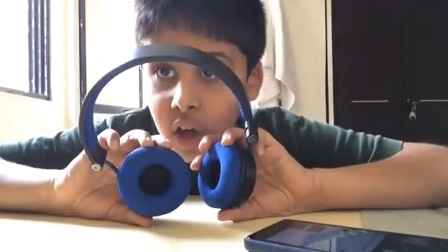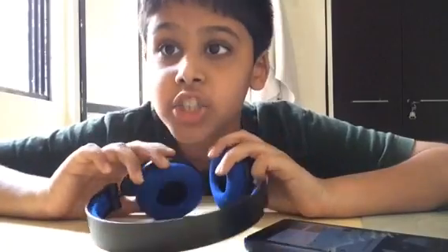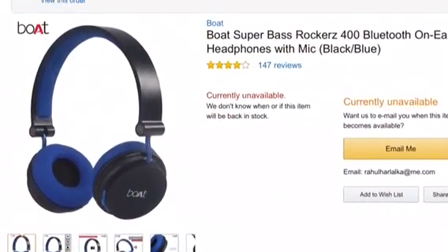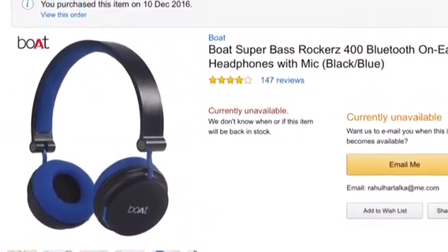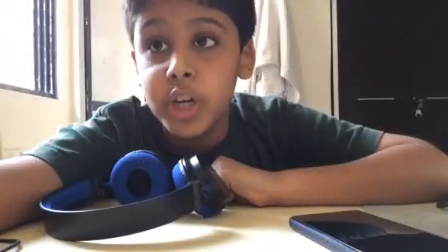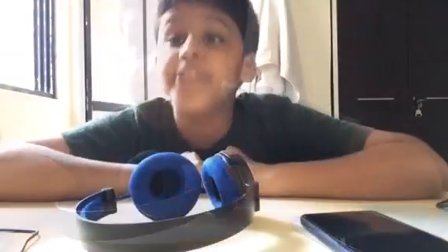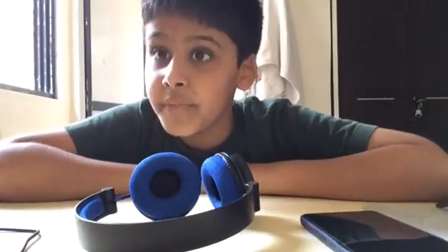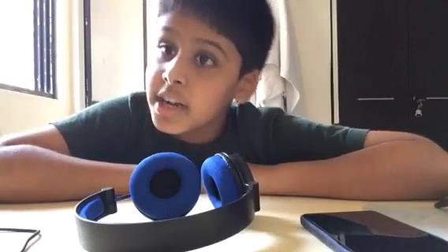I bought mine from Amazon — it's the black and blue color. I'll give you the link in the description and even show you the price. In my testing, the Bluetooth range was only 5 meters. It's 1,300 bucks on Amazon. Now for the negatives: sometimes it disconnects abruptly, but the good thing is it can connect back fast.